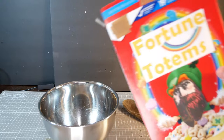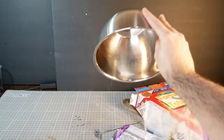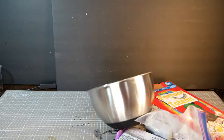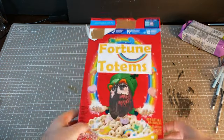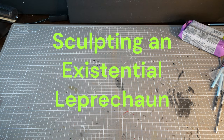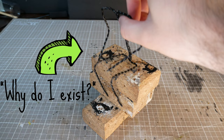I was pouring my bowl of fortune totems for St. Patrick's Day when I realized that all of my cereal had been mysteriously replaced with some surprise sculpting supplies. So the only natural way to process this tragic loss of cereal is in the Watham Creation's way, sculpting an existential leprechaun. I've already made an armature in a pose that says, why do I exist?